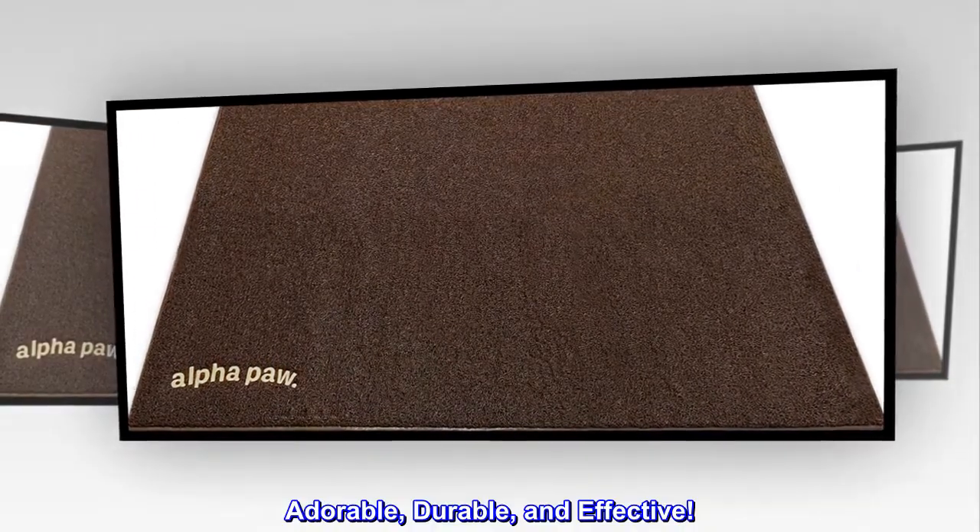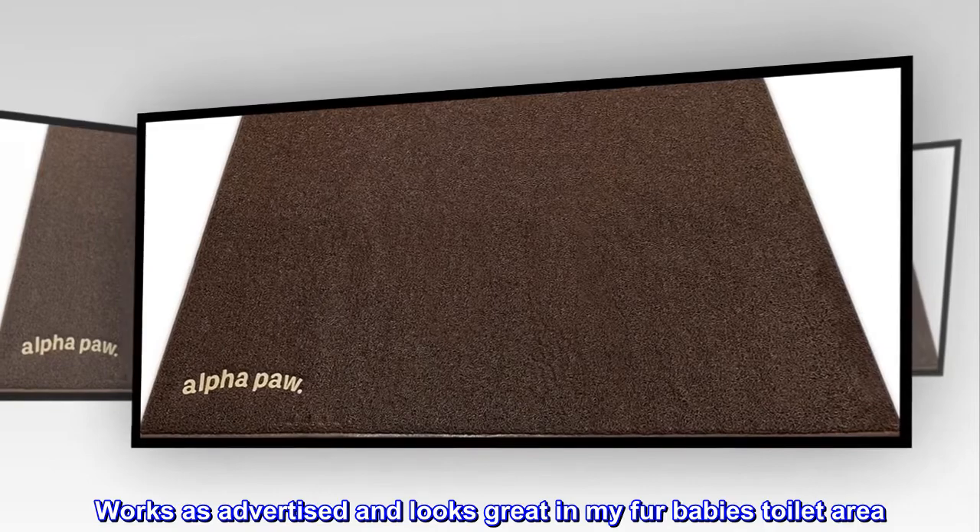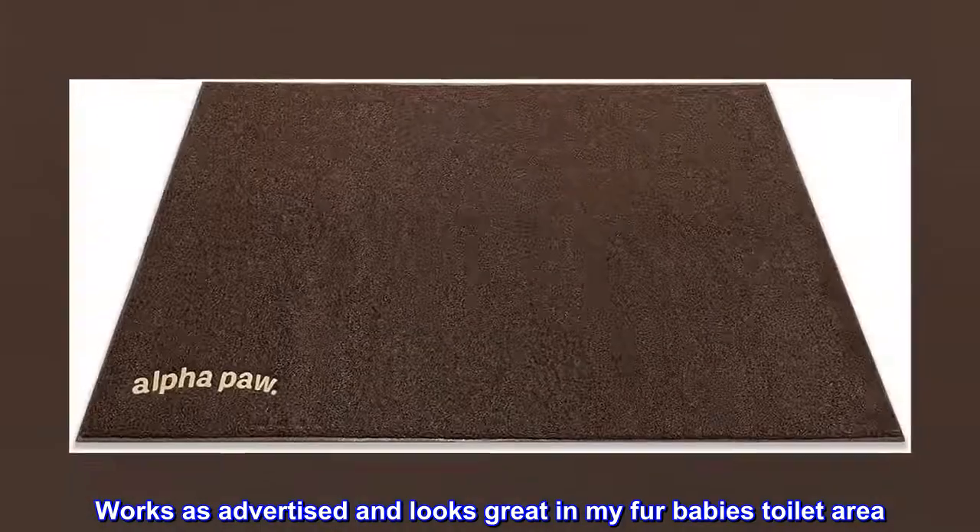Adorable, durable, and effective. Works as advertised and looks great in my fur baby's toilet area.